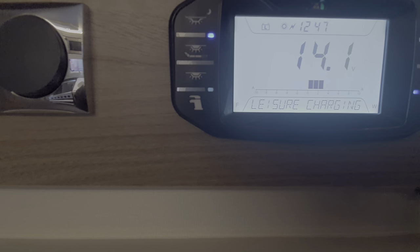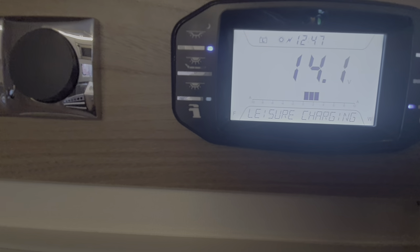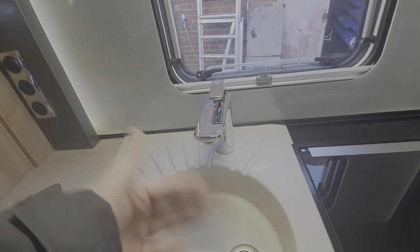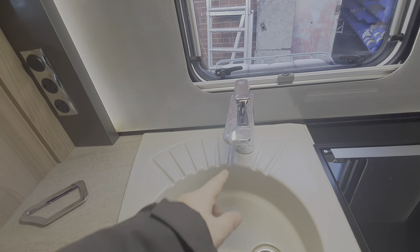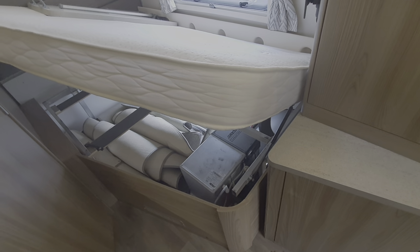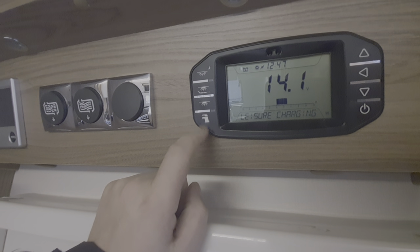When you first put water into the tank on the outside you've got to purge the air out of the pipe work — switch the water pump on, then open your tap and wait. It'll splutter as it pushes air out of the system. Leave it on warm so it's doing both hot and cold at the same time, and wait until you get a pure flow of water. The pump is pumping water through all that pipe work, filling up the boiler, and eventually it'll come out of your tap. Don't let the pump run with no water in it — it'll burn out.